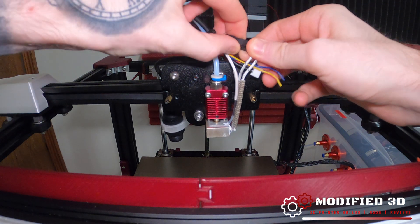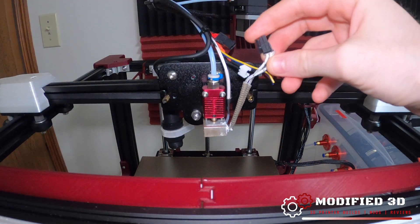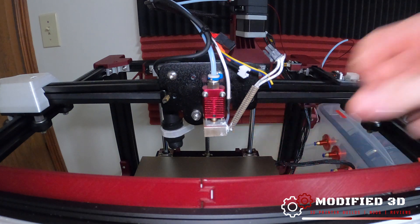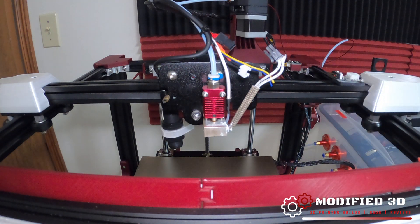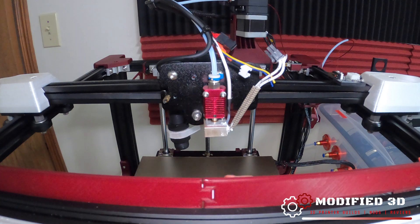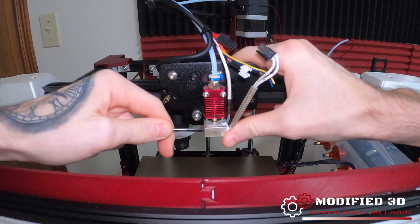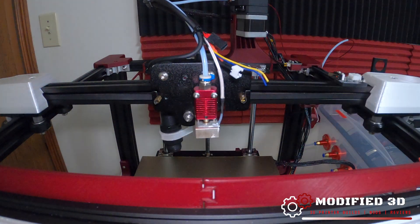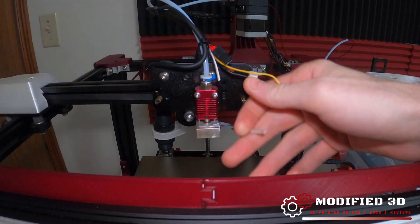I'm going to go ahead and cut free the part fan because we will not be using it. Next we can unplug our heater cartridge. If yours doesn't have a connection because you did a custom heater install, it's probably hardwired in, so you can just go ahead and remove it from the bottom. Now would be a good time to remove the heater cartridge itself — loosen the screw, carefully push out the heater cartridge using an Allen key, and set that to the side. The next step is to snip our thermistor wires because we're not going to be using the stock thermistor.